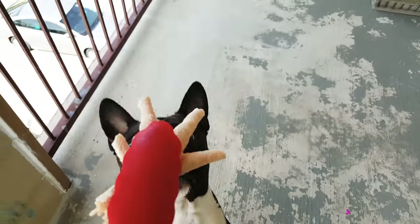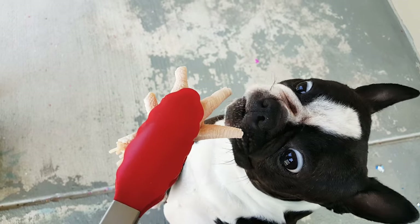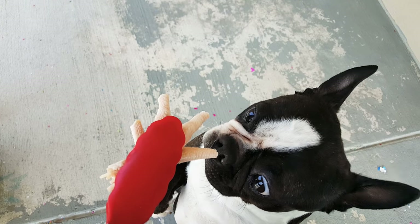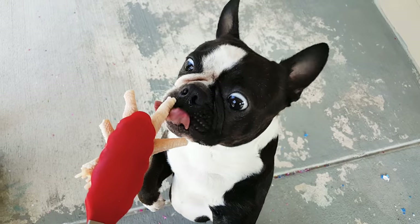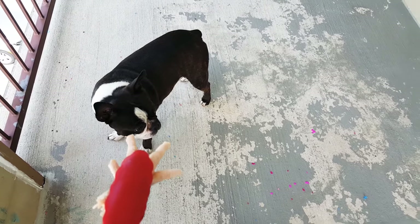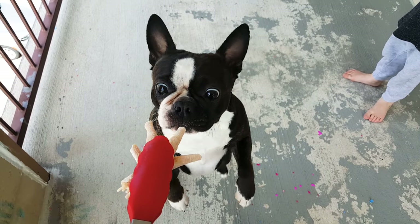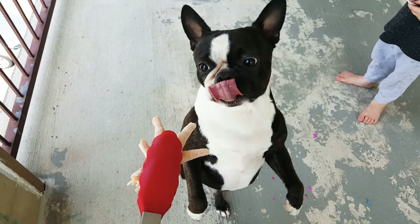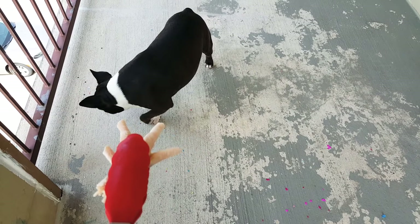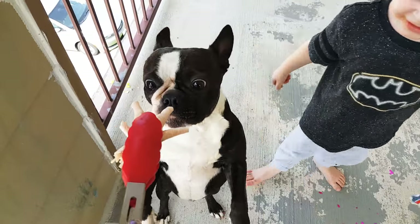Hi y'all and welcome to my video about raw feeding my Boston Terrier chicken paw. I've given him freeze-dried chicken paw in the past, but when we went shopping this weekend we found raw chicken paw and decided to go ahead and give this to him. It was about two and a half — I'm gonna say about two pounds — and it was about $2.43 for the two pounds, which is a really good deal considering how much you pay when you buy them from the raw food distributors.